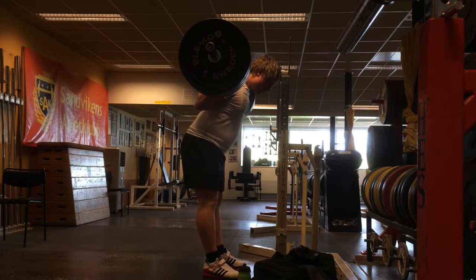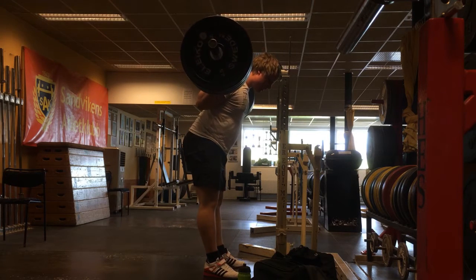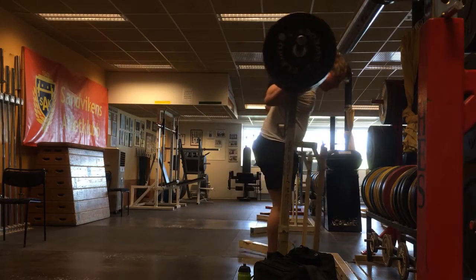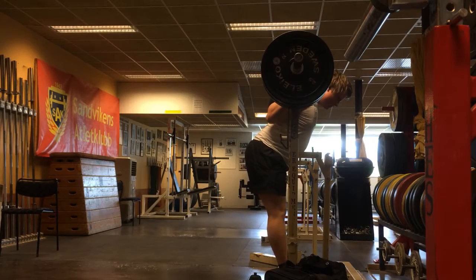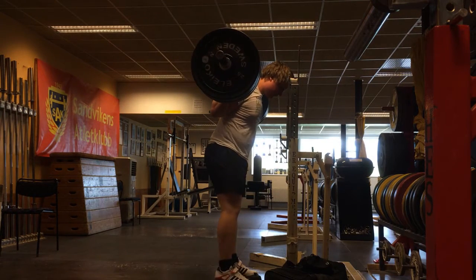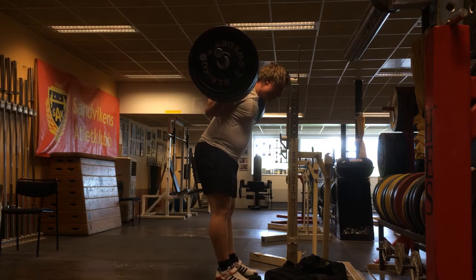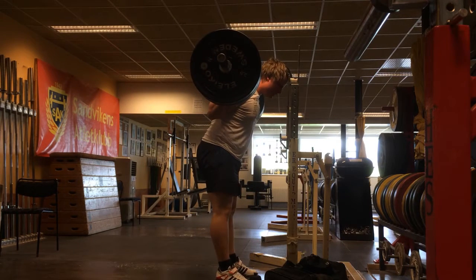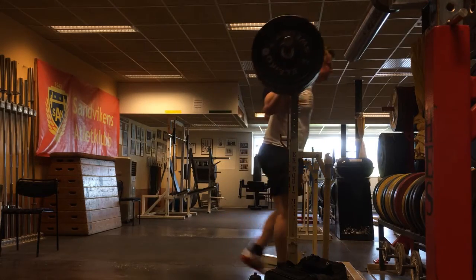I'm doing this without the belt because the loads are relatively light for my one rep max, and I also want to train up my core a little bit, because I basically haven't trained my core very many times at all during my gym period. You can basically count the amount of times on two hands.